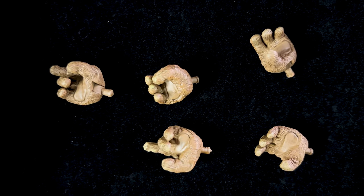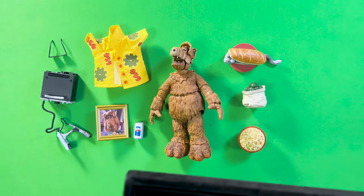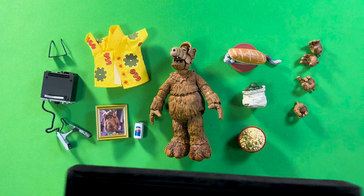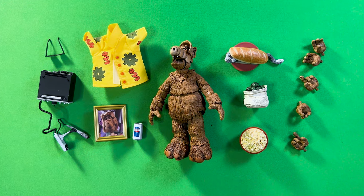I want to give a shout-out to Open Vault Collectibles for sending me this action figure to review. I'll leave a link to them in the description below for you to check out all the collectibles they have to offer.